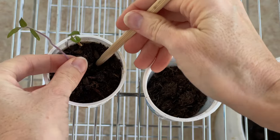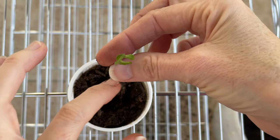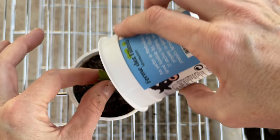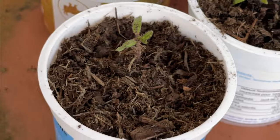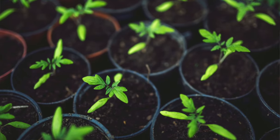Take your leggy tomato seedlings and gently remove them from the pot. Now take a deeper pot and place the leggy seedling in it, covering that leggy stem all the way up to where the leaves are. Afterwards, water it from the bottom so that the roots will start to stretch down and seek out the water below. This will help make the roots strong.